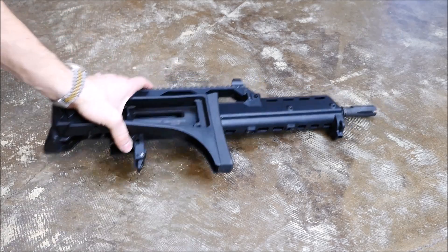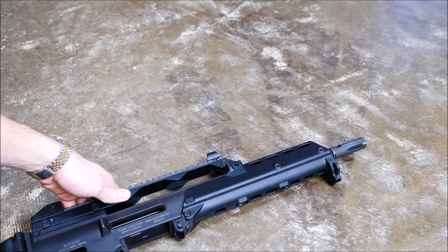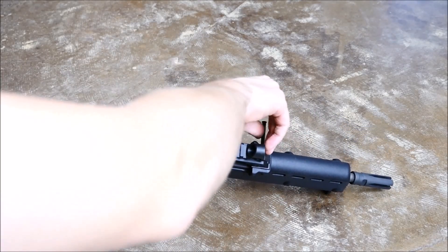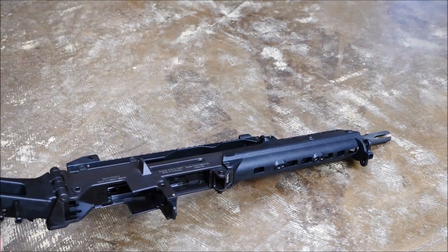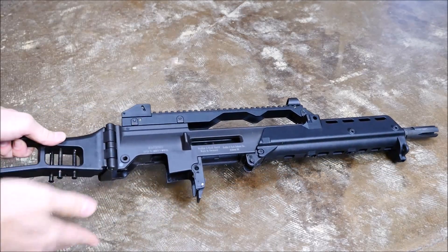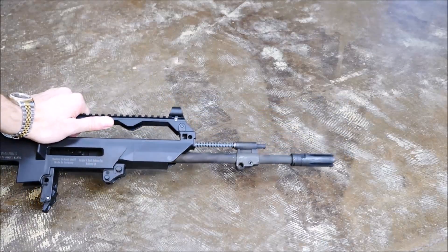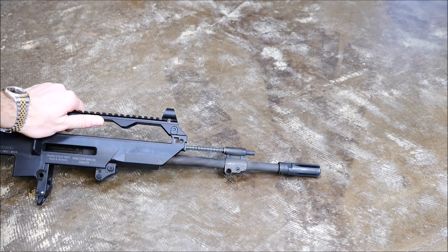Now to access the gas system, there's another pin located on the front right under the front sight. Pull that out and store it with your other two pins — hopefully you store them in your buttstock instead of losing them in the sand or grass. And you can pull off your forend and there's your operating rod and piston.